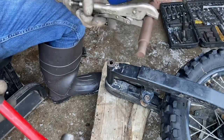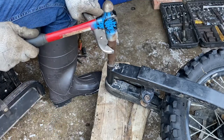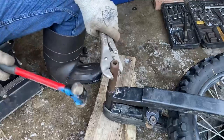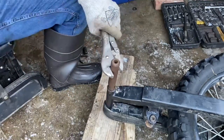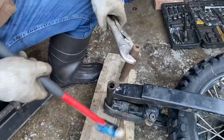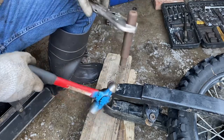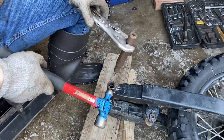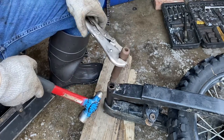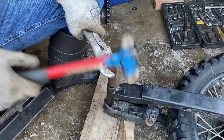I went ahead and got some vice grips and a punch to see where we can get with this. The inner race is pushed down at this point — I'm not trying to push the whole bushing inside the swing arm, just trying to remove the rubber and the inner race of the bushing.